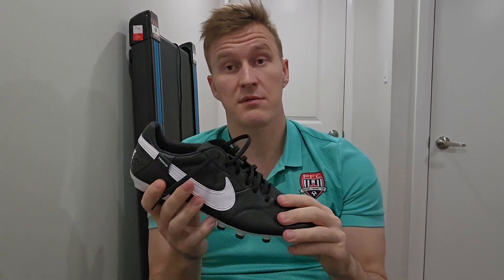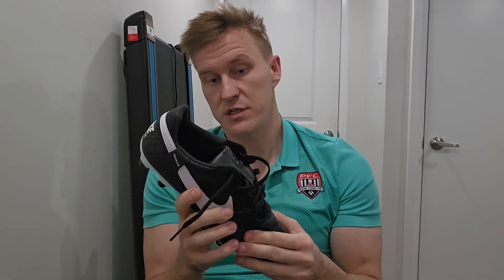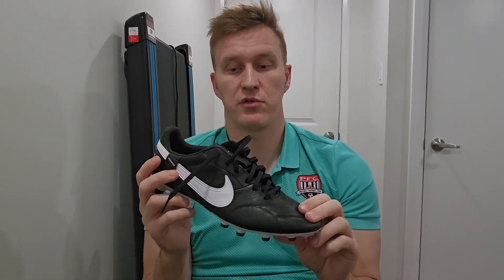No breaking-in time — literally zero. Not 20 minutes, not an hour — zero blisters, zero anything. I could play in them right away straight out of the box, no problems.